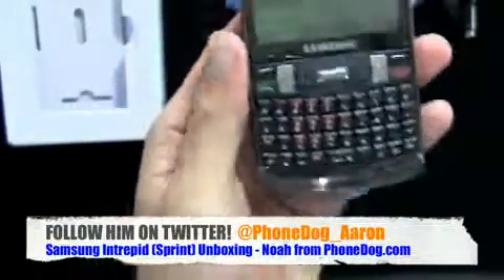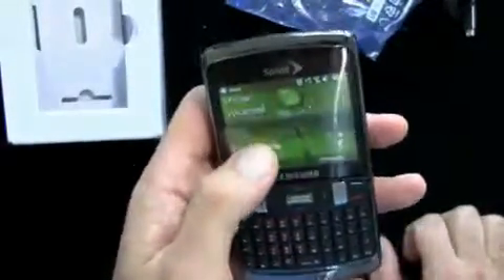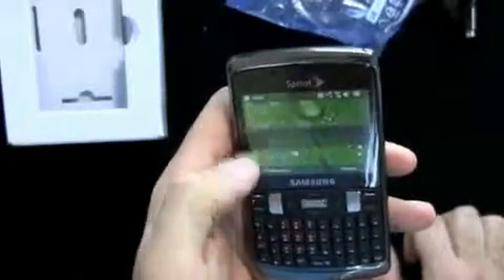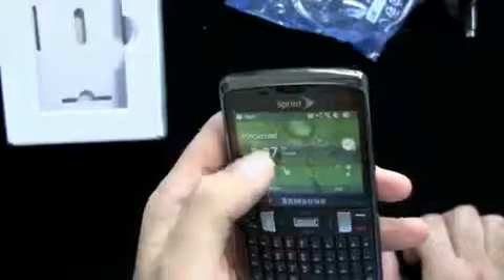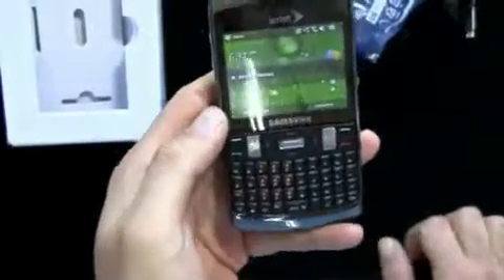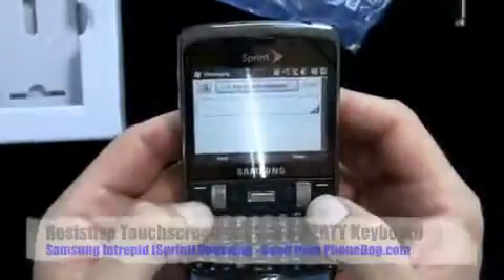PhoneDog Aaron and I were just IMing about lanyard holes, but there's nothing more I really need to say about that. So here's WinMo 6.5 — it's a resistive touchscreen, but you can kind of flick through it and get to all your different stuff. Let's try out the keyboard. You've got a D-pad, two soft keys, the start button, the OK button, call and cancel buttons.